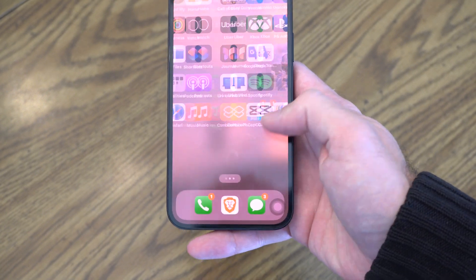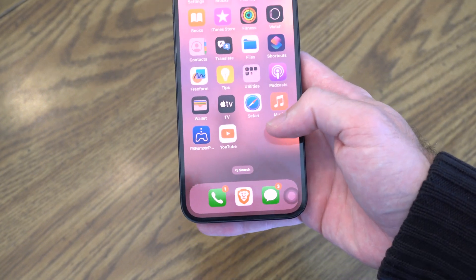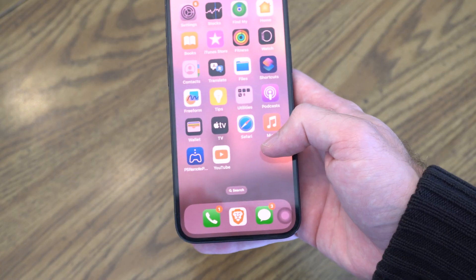Hey everyone, this is Tim from YourSake Studios. Today in this video, I'm going to show you how to scan NFC tags on your iPhone.